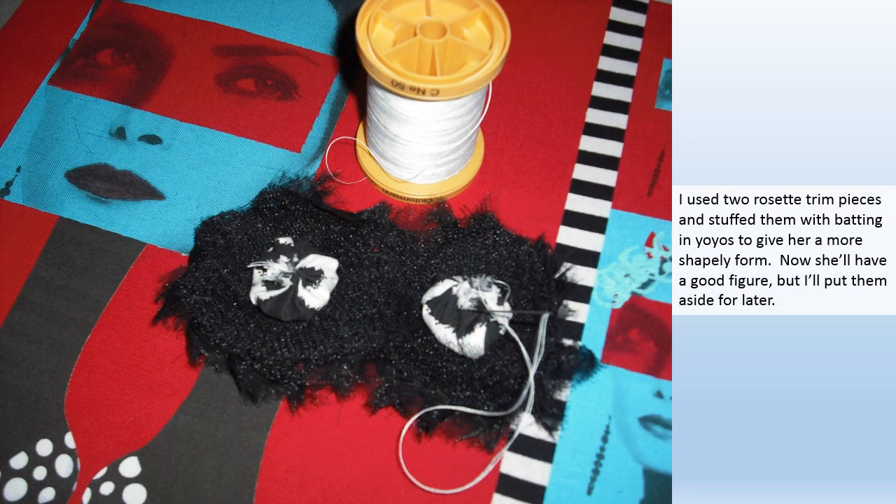I use two rosette trim pieces and stuck them with batting in yo-yos to give her a more shapely form. Now she'll have a good figure but I'll put them aside for later.